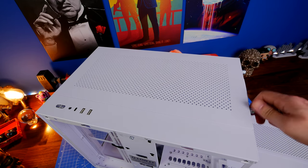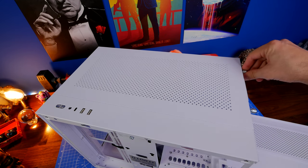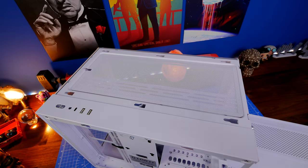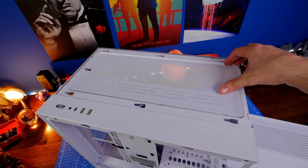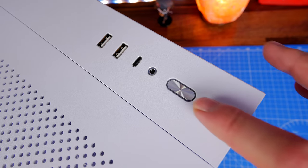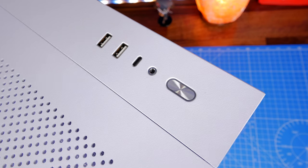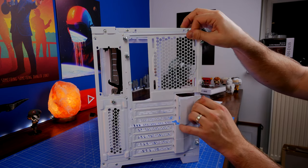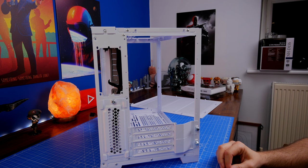Most panels are held on with thumb screws — the rear and the top. Once you take those off you can remove the tempered glass side panel and front panel to get better access all around. On the top you have two USB-A ports, a USB-C, and a mixed audio jack as well as the power button and a dust filter. Because I'm using an ATX motherboard I won't be able to mount a 360mm radiator at the top, so I'll be mounting fans there instead. It's worth checking the official page to find out more about the modularity.